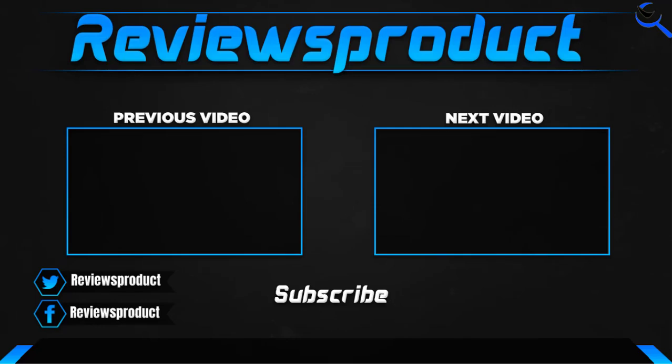Thank you for watching, guys. I hope you liked this video. If this video helped you, please make sure to like, comment, and subscribe. If you have any questions related to these products, you can comment below and I'll get back to you as soon as possible.